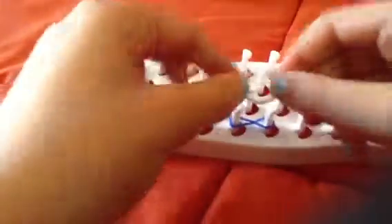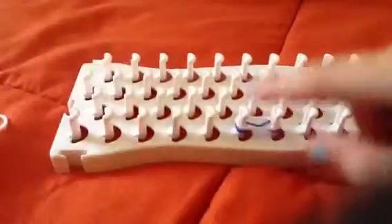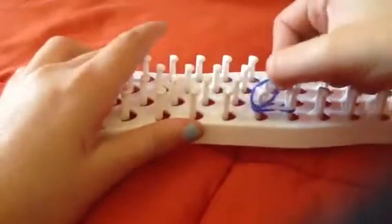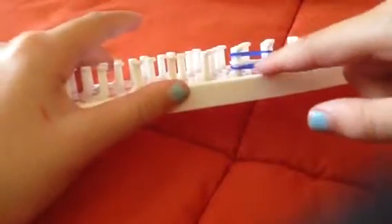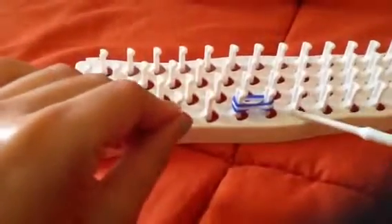Next, take another color and put it normally over the poles and push it down, then put another color. I'm doing a pattern — blue, white, blue. Push that down. Now this part is a bit tricky.